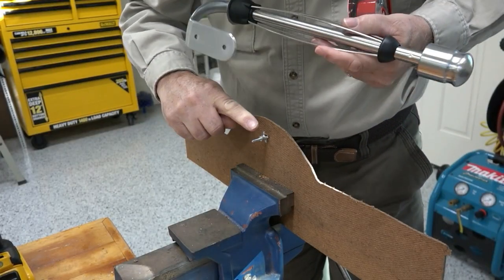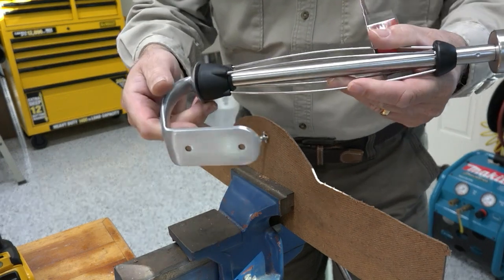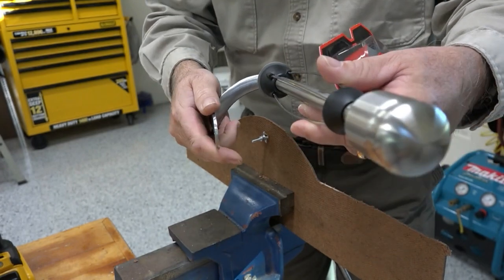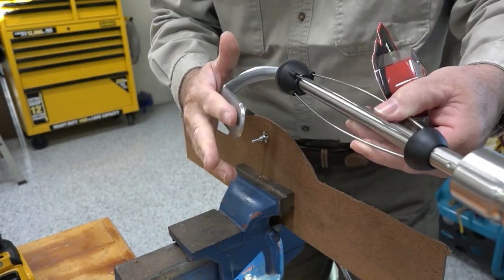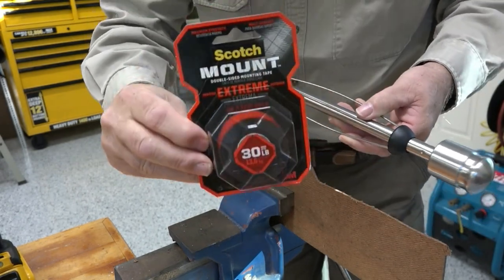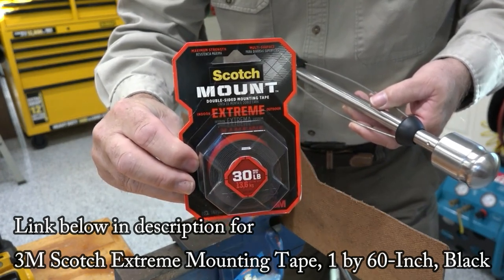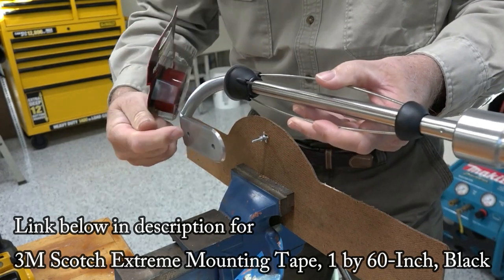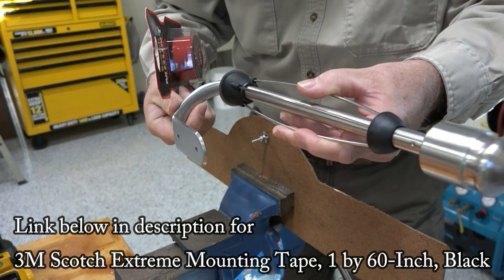In addition to the expandable wall anchors, this paper towel holder is held from one end, and I'm afraid that going down the road with bumps and vibration it may start to move. So I'm also going to put on this 3M heavy-duty extreme tape. I'll put it on the back and stick it to the wall, then have the anchors hold it tight — that will hold it very secure so it can't vibrate.